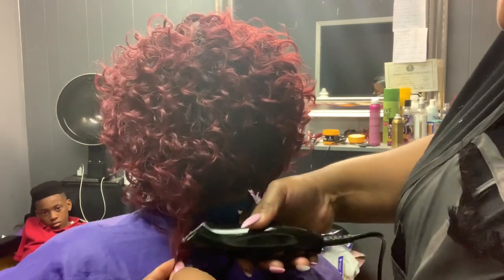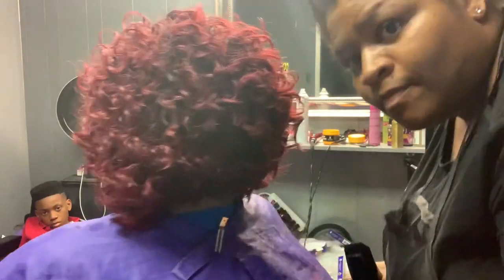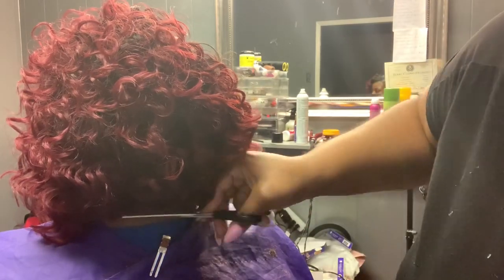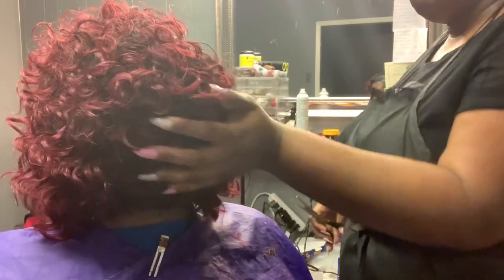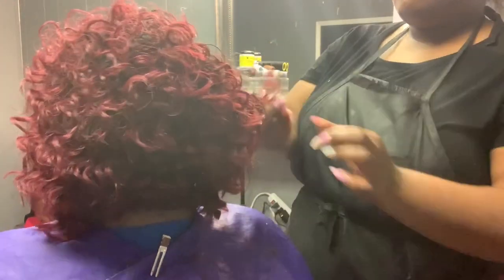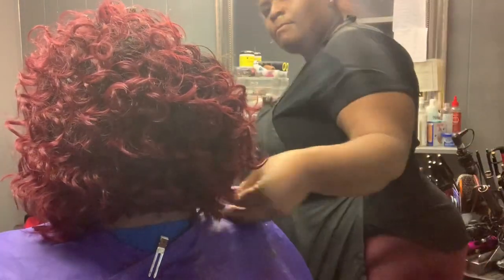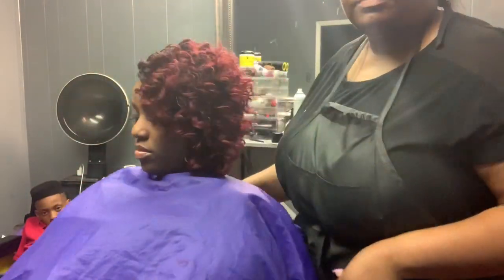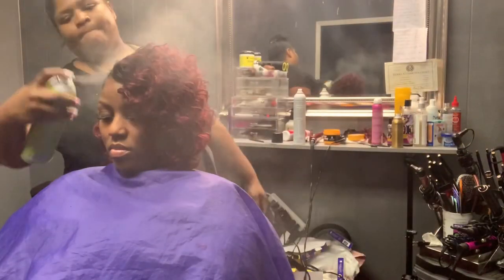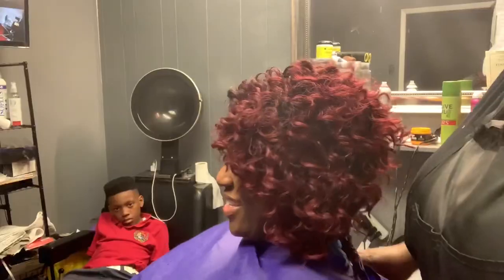I'm taking my edgers and trimming out her hairline because I did go a little high in the back. I want to make sure none of her own hair is hanging down and that the weave hair is all even. I took a little scissors and trimmed it up to make sure no hairs were sticking down, everything rounded off in the back. Then I'm spraying a little bit of olive oil sheen — and here's her finished look.